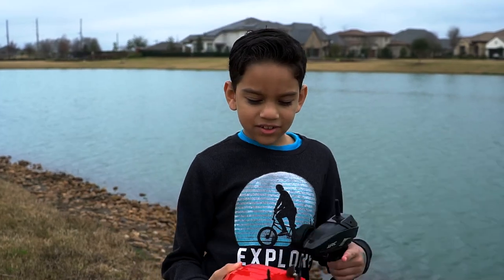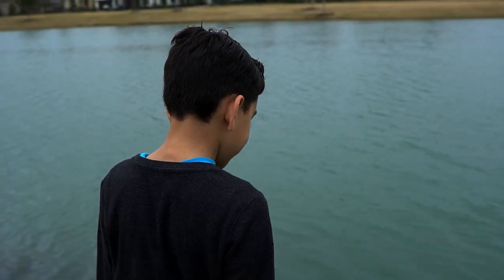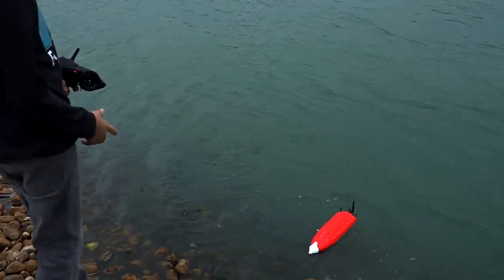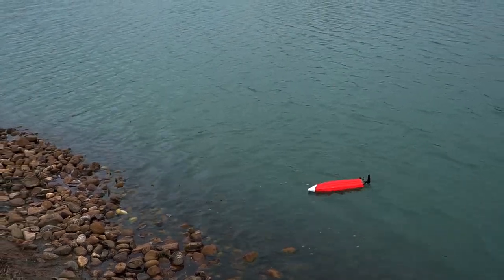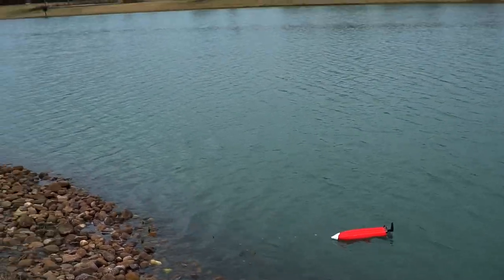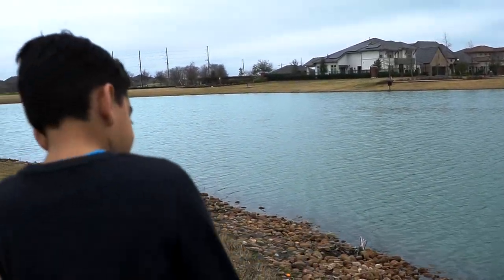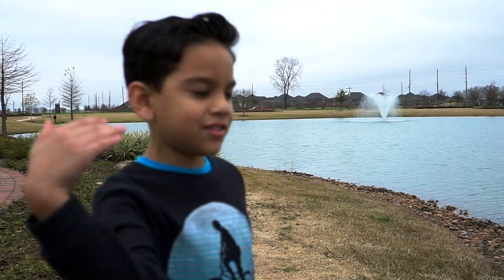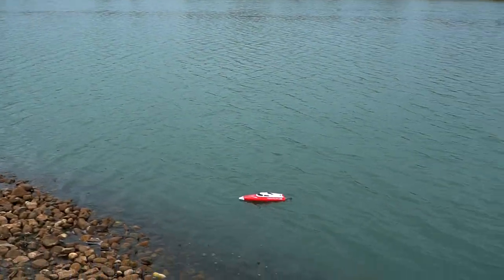It has a tube here that collects water, and if I throw it in right now it's working. That's how it turns over — because if water's out and the force of the water coming out, it turns it over. That's cool!